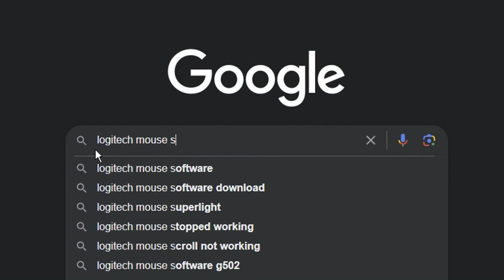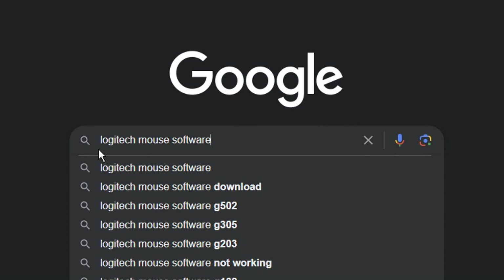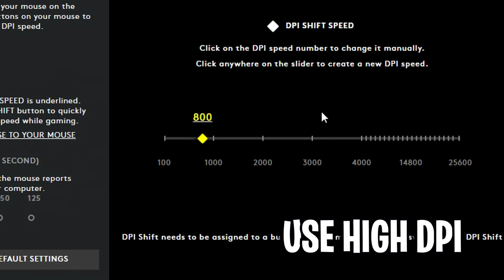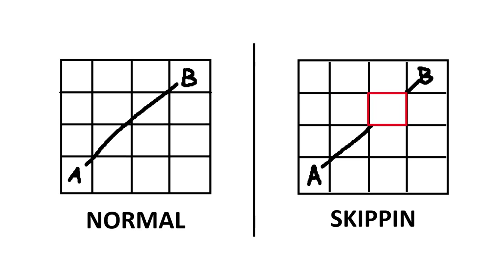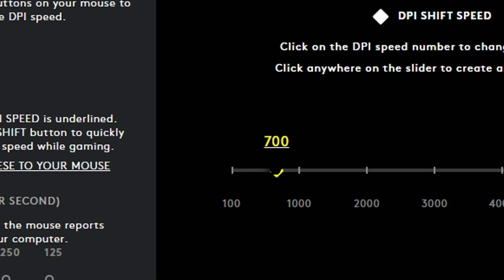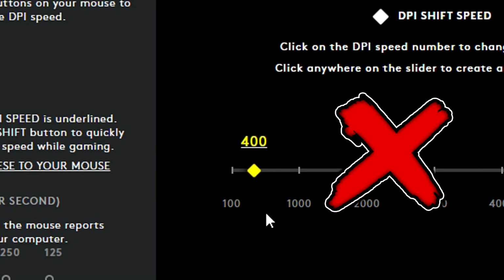If you open your mouse's software — for example, if I use a Logitech mouse, I'll just type in Logitech mouse then software — I recommend using a high DPI, as this can prevent pixel skipping, where your aim may suddenly jump or skip a pixel. This can occur more on older generation mice. It's a good idea to raise your DPI above 400, as that's quite an outdated DPI.